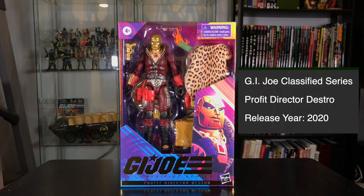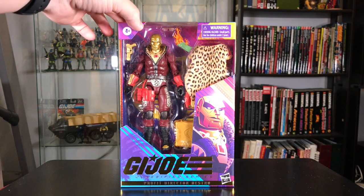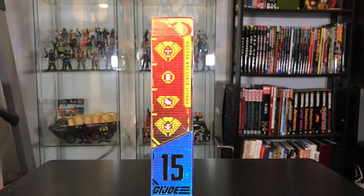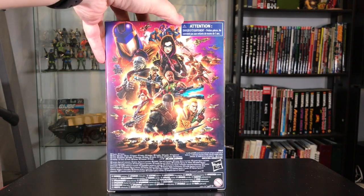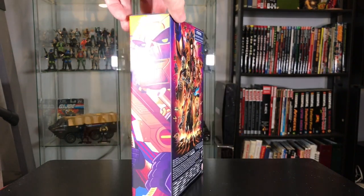Here he is in the package. I really like this packaging — it's bright, it's colorful, and it's got some really nice gold highlights on it. If we turn it to the side we can see some symbols on there that correlate with some information on GIJoe.com. This is figure number 15 in the line, and the back is the same artwork that we've seen on Wave 1 figures.